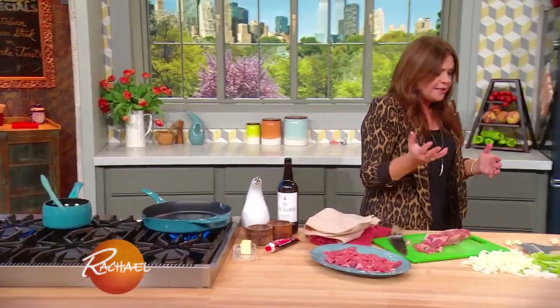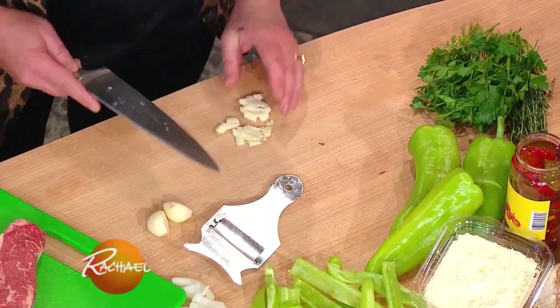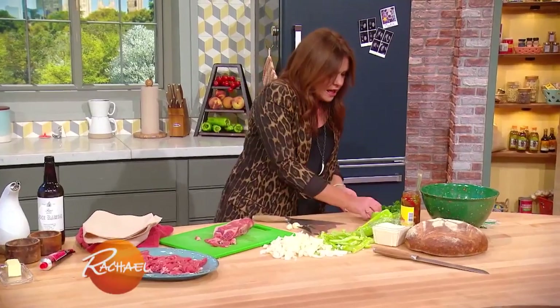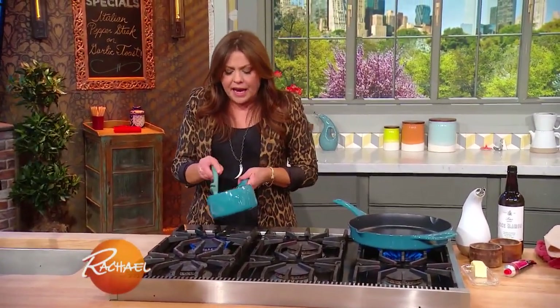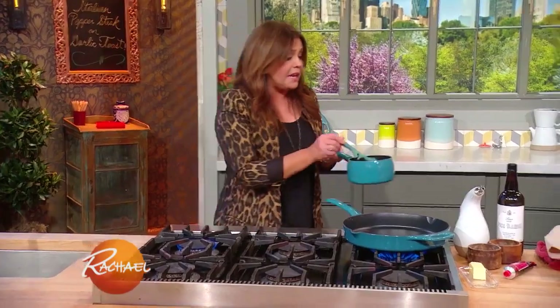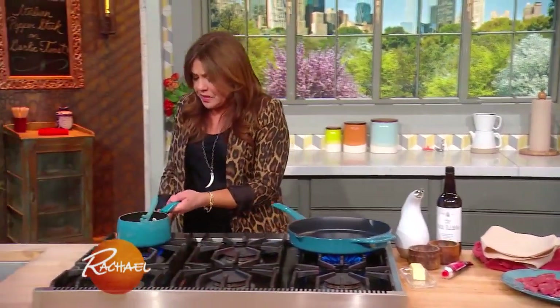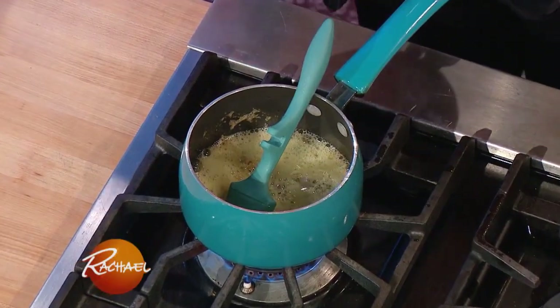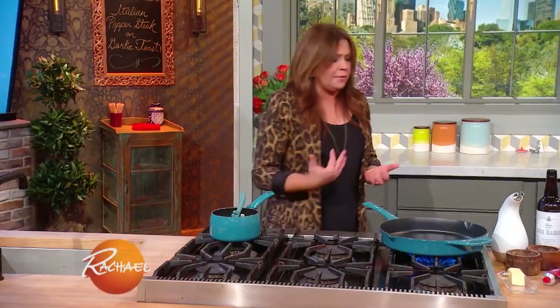We're going to serve our pepper steak over toast instead of rice, so we're going to make garlic butter to make garlic bread out of our toast. We'll throw a couple of fat cloves of garlic into butter, and in the butter you can put some EVOO — some good fruity olive oil for the flavor — and let the garlic permeate and spread out in that garlic butter and olive oil mixture.